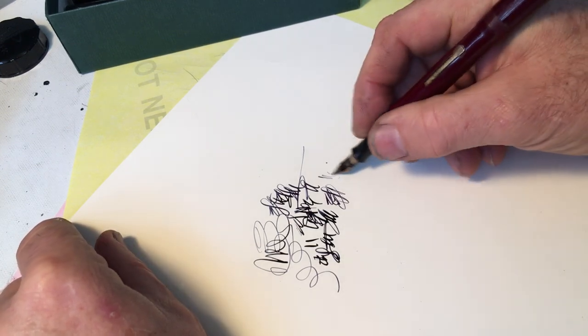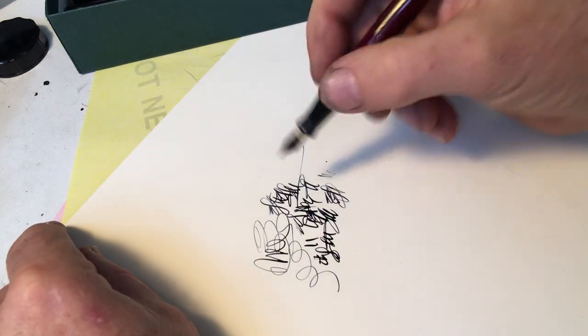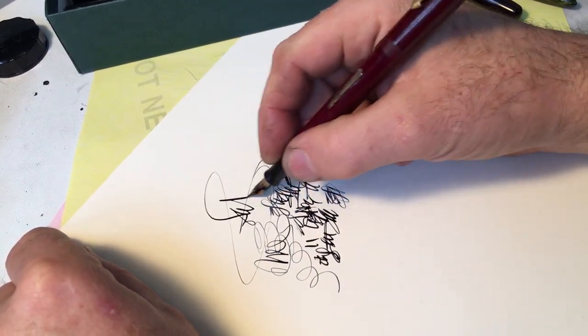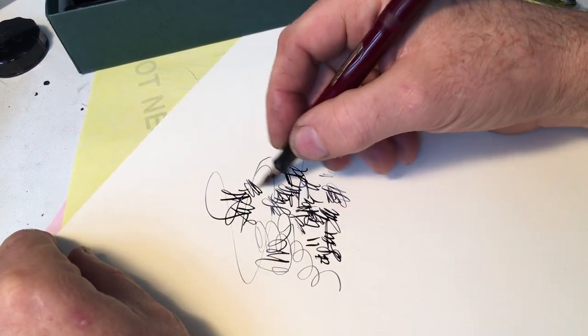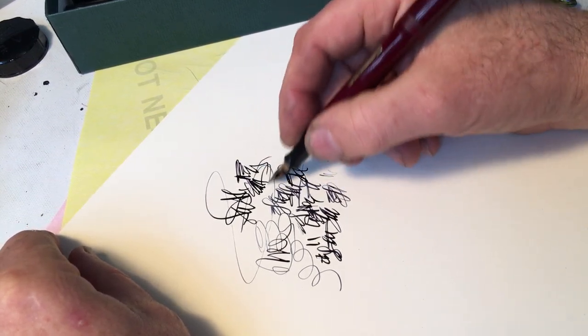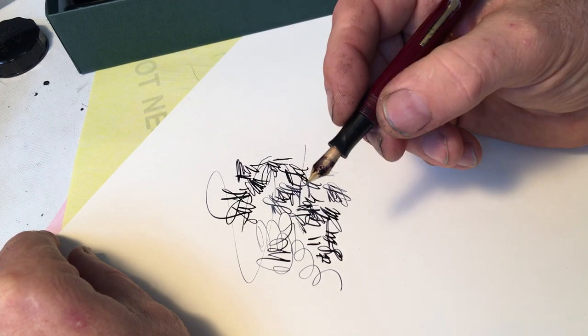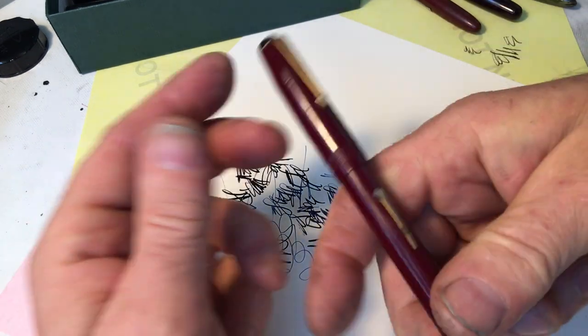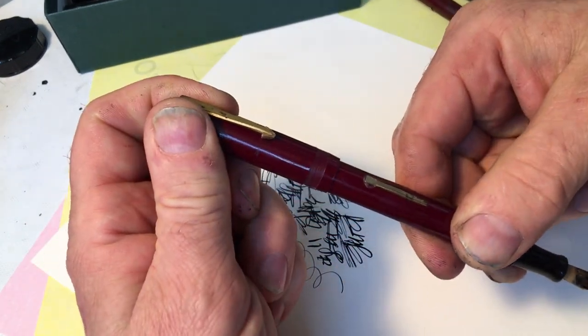I'm just trying to get over a cold, so sorry about that sniffle. This is a really nice rubbery nib — it would be great for any sketcher, any urban sketcher. It has a lot of life in it, and that'll be perfect for someone.